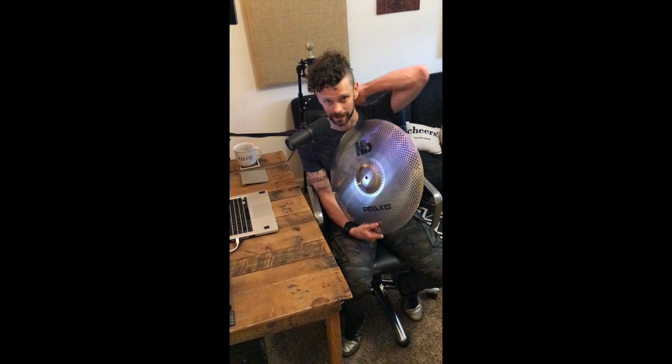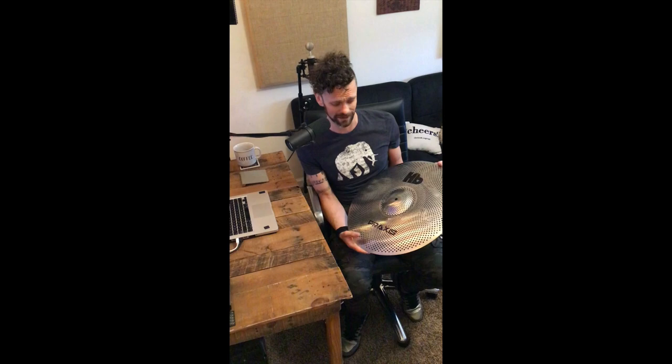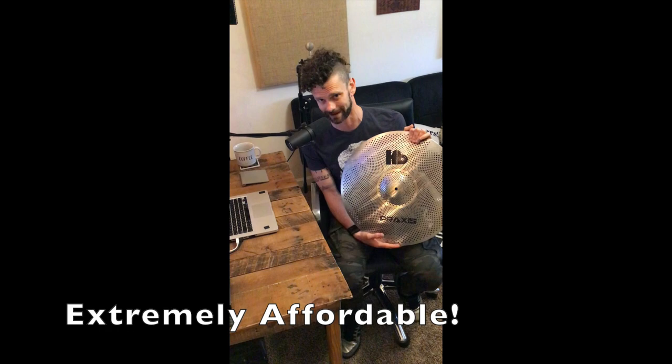There are other companies that do it as well — Zildjian, Sabian, to name a few. What is unique about Heartbeat's line is the price point, which is fantastic. And that's kind of what Heartbeat is set out to do anyway.